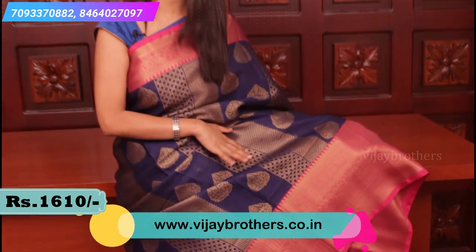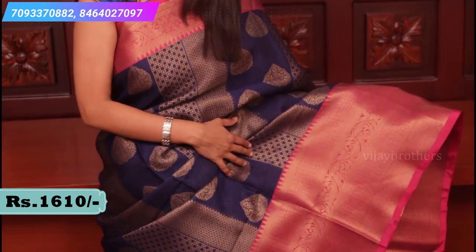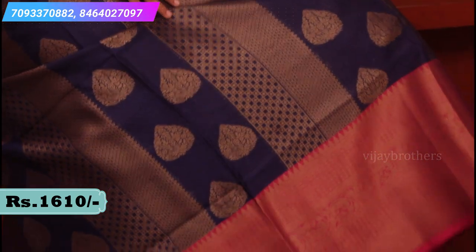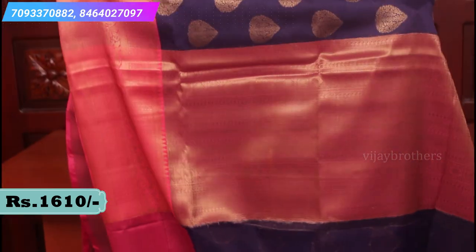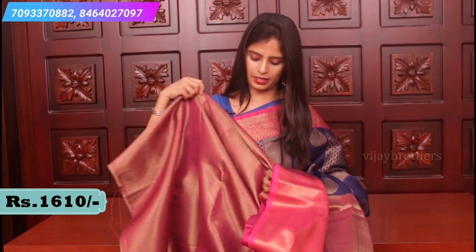Our next combination is a very traditional colour - royal blue and pink colour combination, very very bright with antique zari. This blue is very elevated. If you are looking for this saree, you can check this colour. Both sides have antique zari borders. It has a contrast pink pallu and a contrast blouse in brocade style. Price 1610.